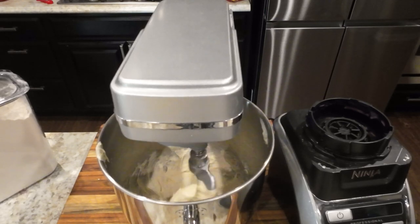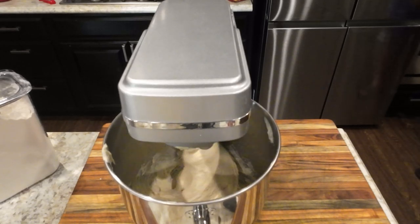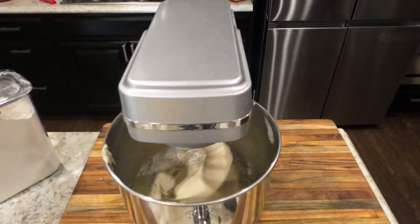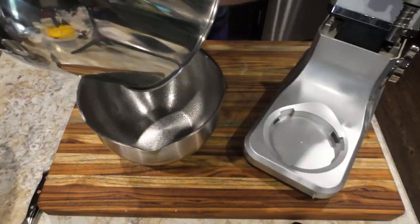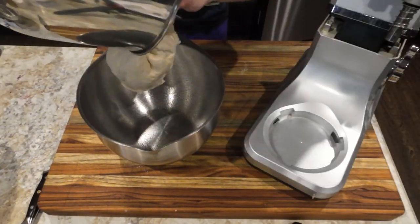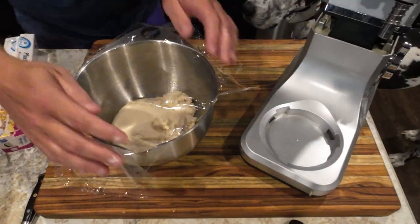After mixing for 15 minutes, let it rest for 15 additional minutes, then mix again for 5 minutes after that rest. Now we need to grease a large bowl with food lube, place the dough inside, cover with a towel or plastic wrap, and let it sit on the counter for two to two and a half hours.